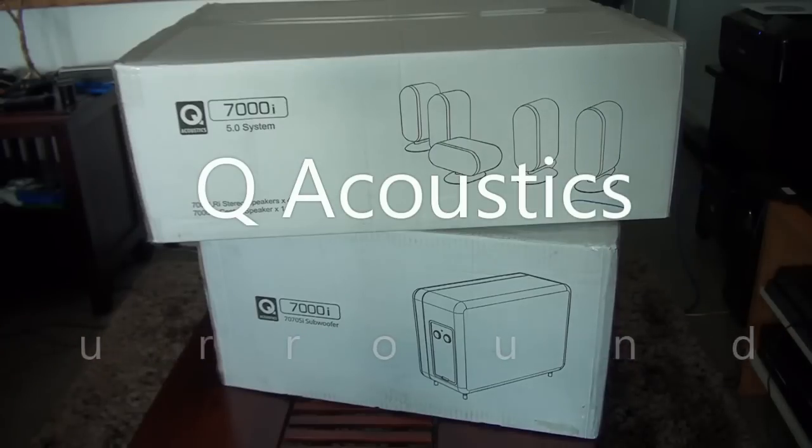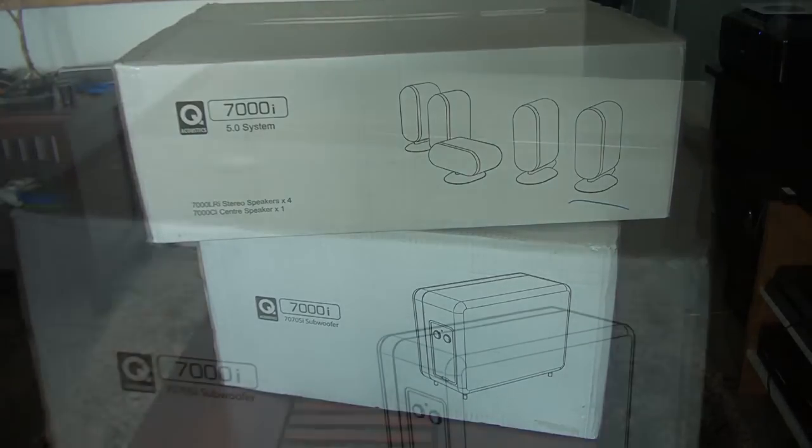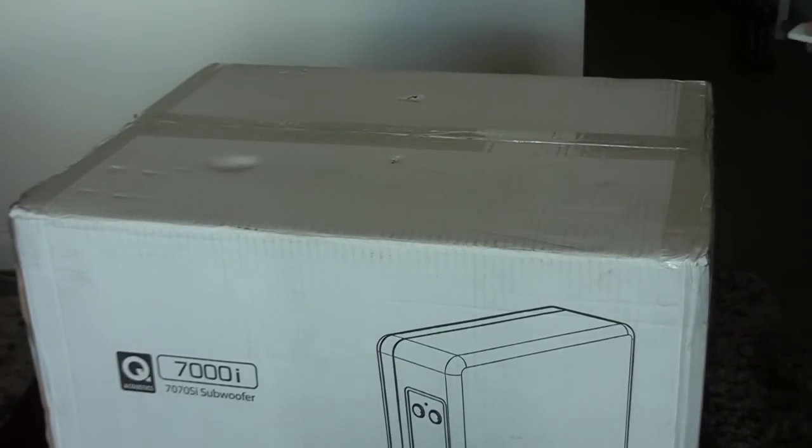Hey everyone, Wayne here. I just thought I would do a quick video on the Q Acoustic 7000i 5.1 surround sound speakers and subwoofer. I purchased this about a month ago and I've been extremely happy with the speaker system and its performance all around.